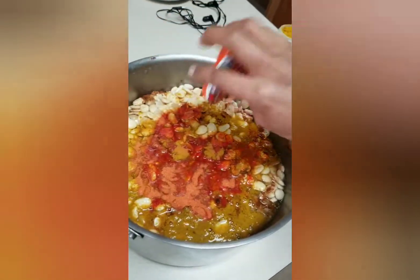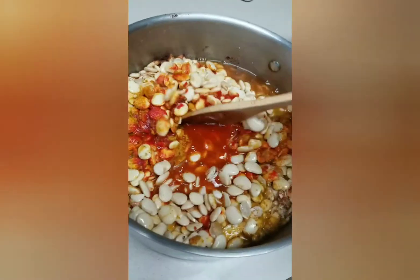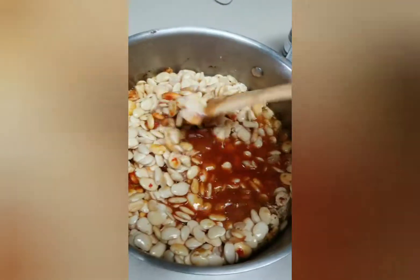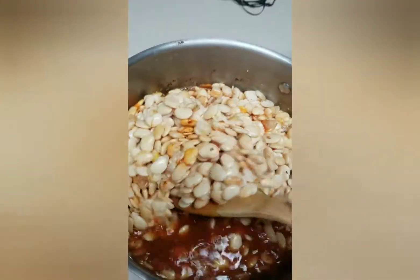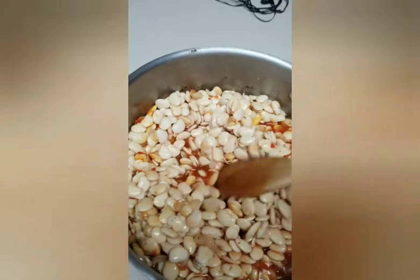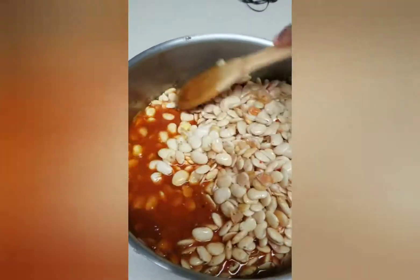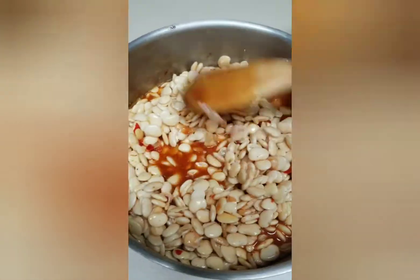Okay, I'm going to mix this up. I'm going to put this on the stove on medium heat and let these cook for about an hour while I study.